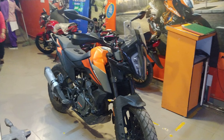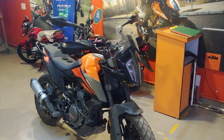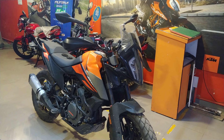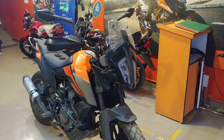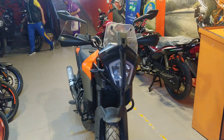So when I put out an initial ownership review, I told you guys that this motorcycle does not have a lot of bottom end — below 4000 rpm it sort of lags in the city, and when it really crosses 4000 rpm it comes into its element. Now how do we fix that?